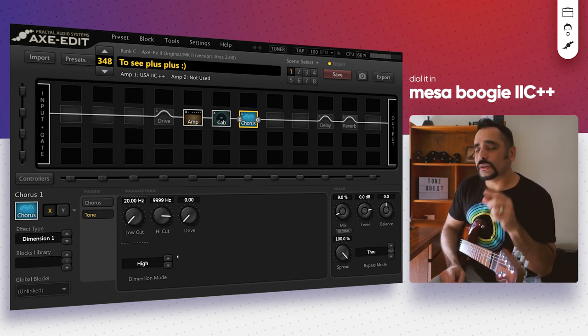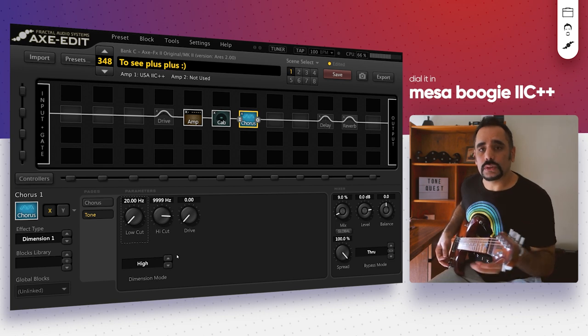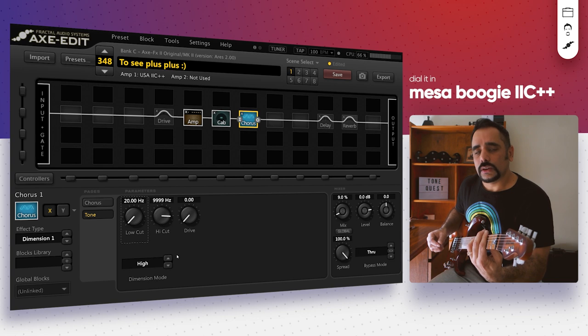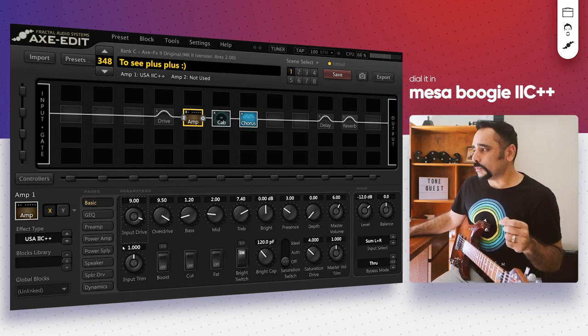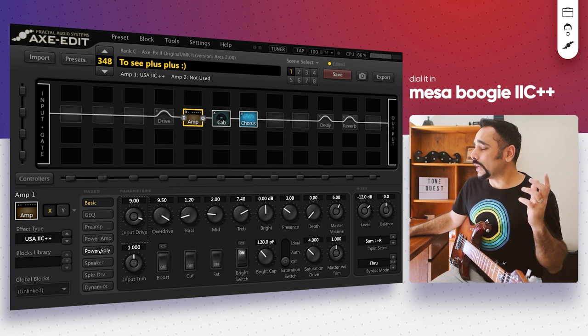As you can hear, there's a lot of clarity in the notes — I'm playing even bar chords with all strings being plucked together. That's pretty much the basic tone. There are a few other tweaks I like to do to turn this into a lead tone or add more character.